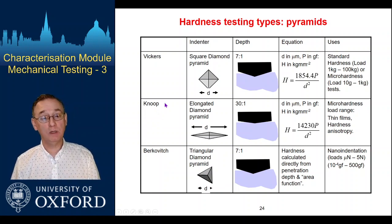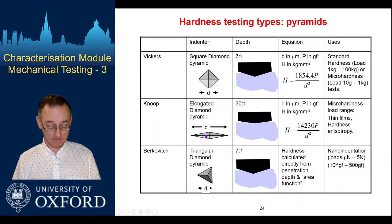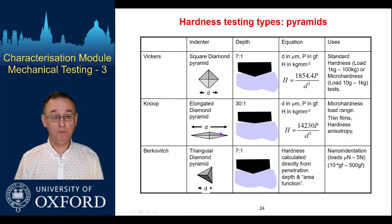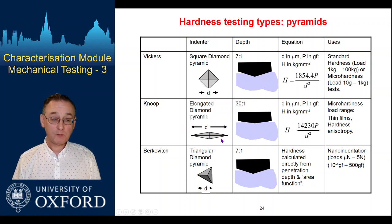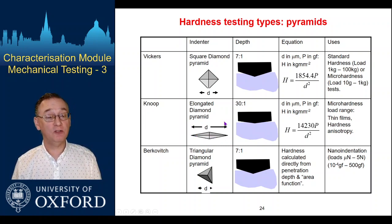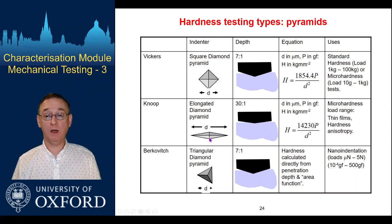In between we have the Knoop indenter, which is obviously rather extended — it has a rather different shape in one direction compared to the other. It's still a four-faced pyramid but more chisel-like. We do generate some anisotropy in the deformation imparted, so it's useful for probing that in materials where you expect anisotropy. It's also very good for packing more indents in, because this short dimension means that if you want to do a series of indents coming up to an interface in a hardened layer or a layered system, you can pack rather more in that direction.